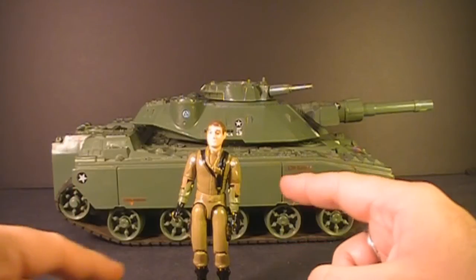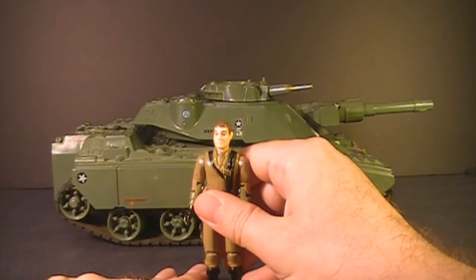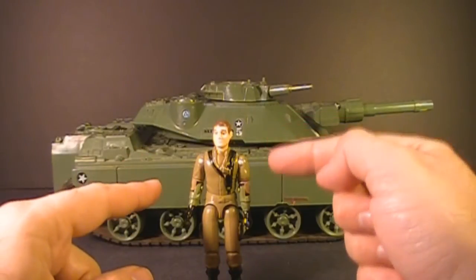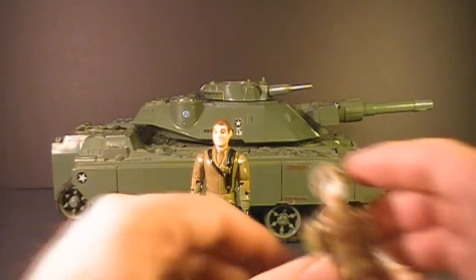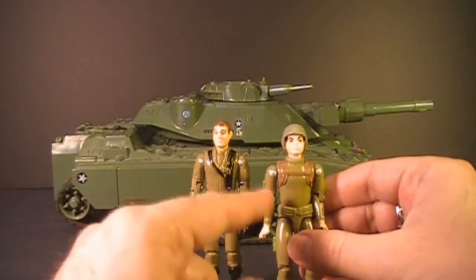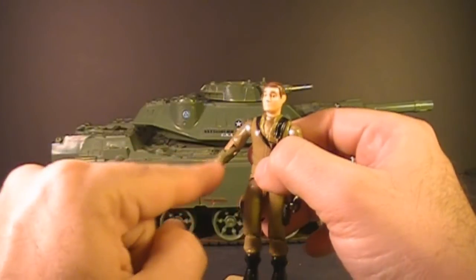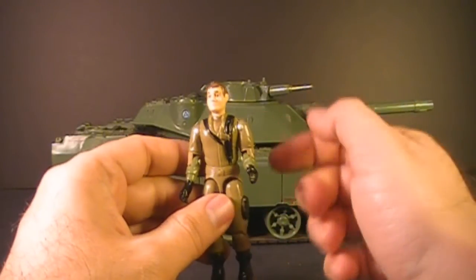Let's take a look at the sculpt, color, and design of Steeler. He was molded in this light green plastic, and for some reason, this light green plastic used for action figures in the early 80s was extremely fragile. It's sometimes hard to find an unbroken Steeler, especially the original 1982 straight arm version. Another figure molded in that light green plastic was Zap, and you have all kinds of problems with Zap being broken as well. In 1983 when they added the swivel arm, the color on the lower part of the arm is slightly different — I think they may have done that to make it a little more robust and less fragile.